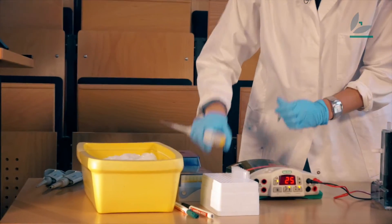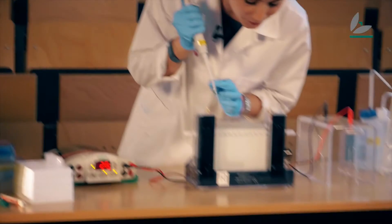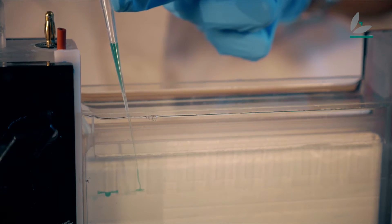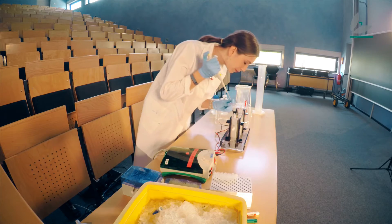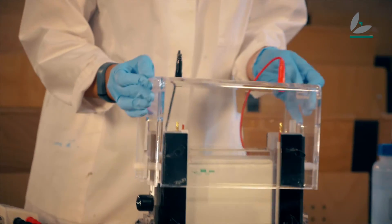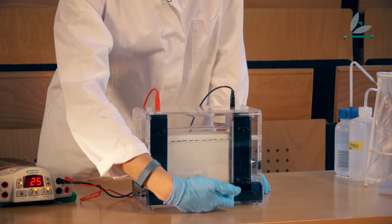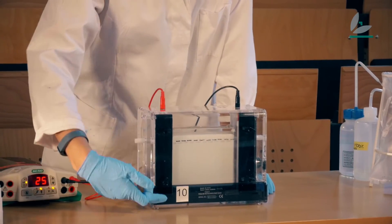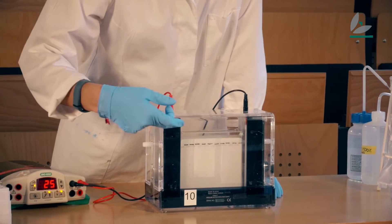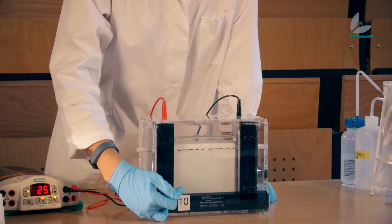So I will load my proteins now into the gel. My proteins are negatively charged, so when I switch on the current they will run through the gel to the positive electrode. The positive electrode is on the lower part and the negative electrode is on the upper part, and that's why the proteins are going to run through the gel to the positive electrode.